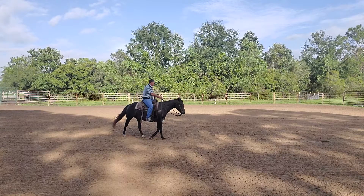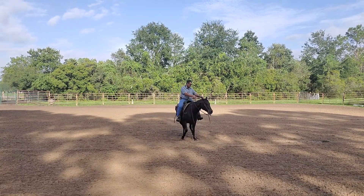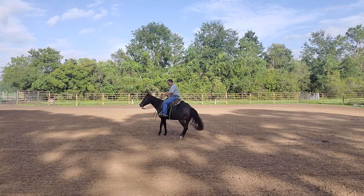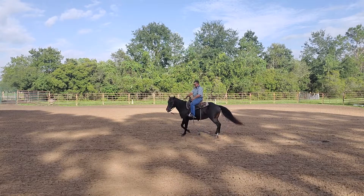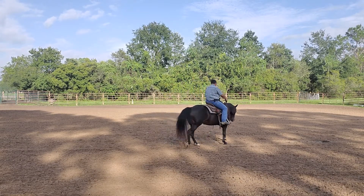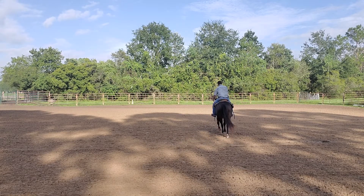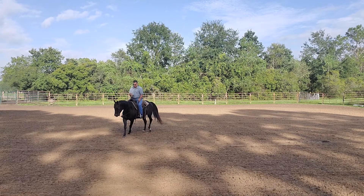I want to encourage forward. So here we're going to step back forward again — squeeze, encourage forward. There we go, encourage forward. We walked out of it and then we're going to ask the horse to step back into it again. Walk a little bit, get a little bit of forward going, get some forward on his mind.